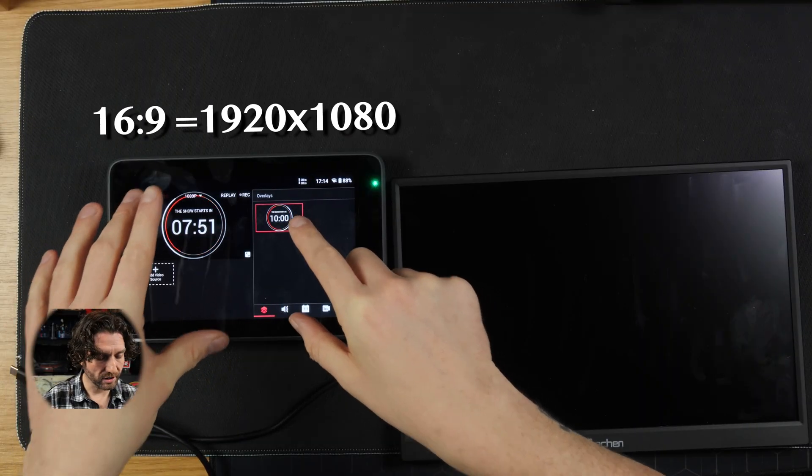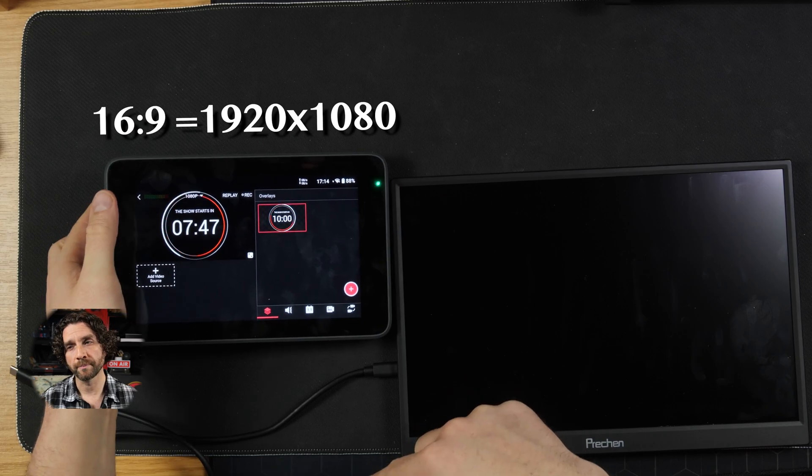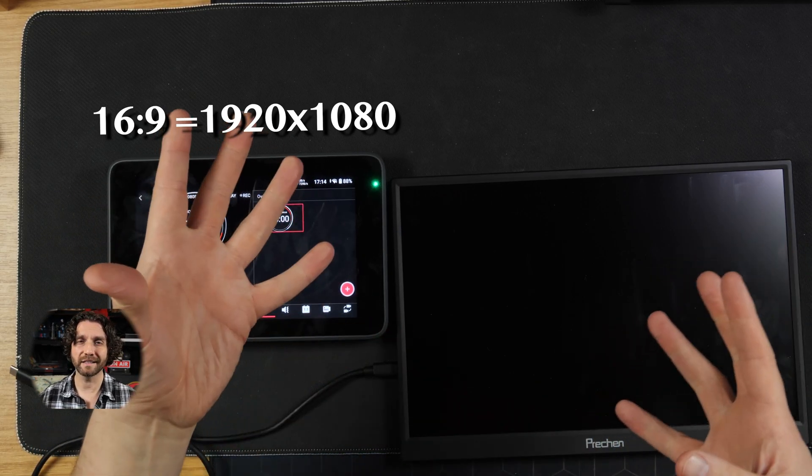The touch controls weren't working at the top and the bottom of the screen. I think Frank from YoloLife mentioned that might be something to do with the aspect ratio, because the screen on the YoloBox is 1920x1200, an aspect ratio of 16x10, whereas the screen on most portable monitors is 16x9, 1920x1080.